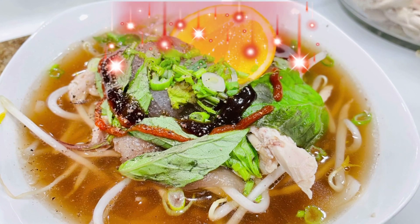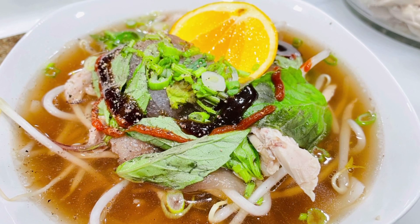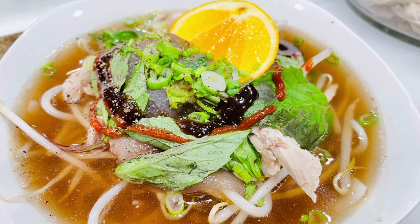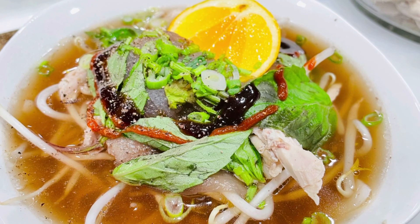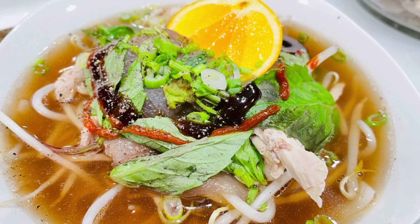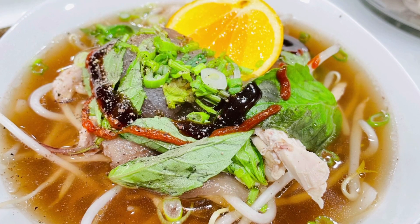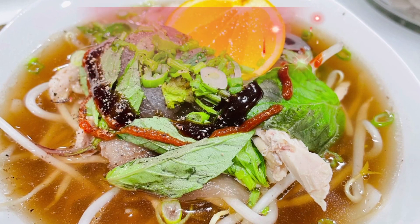Hi guys, it's Yookook here today. I will be making chicken phở. Many people pronounce the word phở as 'phở' or 'phở', but the proper pronunciation is phở. So today I will be making chicken phở, which is phở gà.